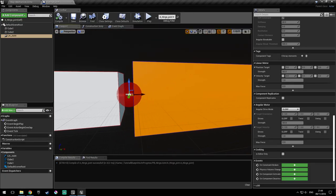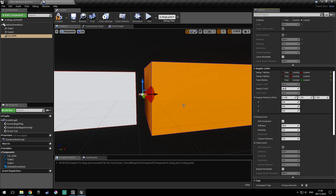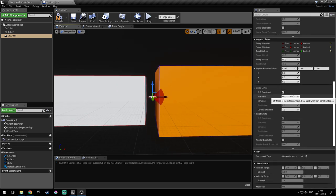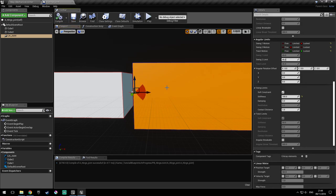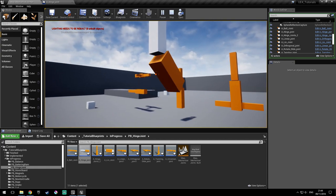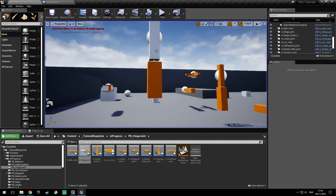So we'll do that now. We want this to be limited from here to here. For that, we'll go into the swing motion here and put limited. We'll leave this to 45 — that means 45 degrees up and down, so 90 degrees in total. By default it got the soft constraint, so when it reaches the limit, it will bounce a bit back so it doesn't stop dead. As you can see, if I poke it, it doesn't go further than that. It functions like a human arm — you can do stuff like that with it.